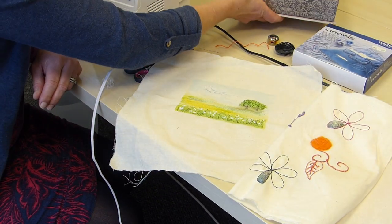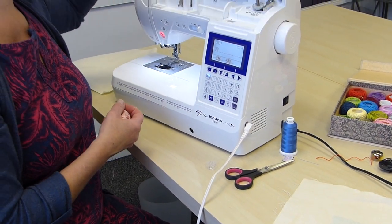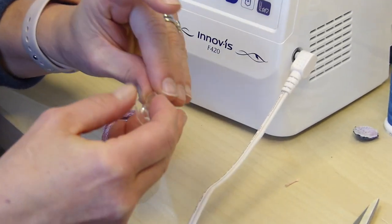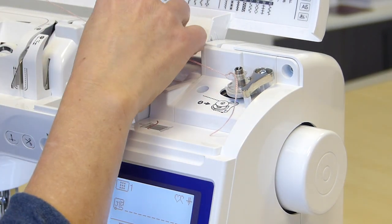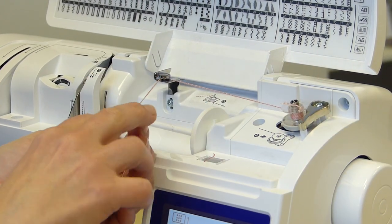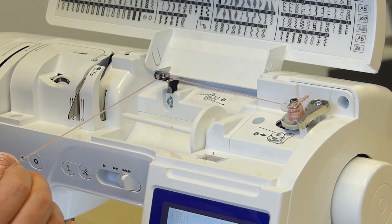I'm going to show you how to wind a bobbin, because sometimes people think you have to do it by hand. Some of it you do have to do by hand, but you can still pass it through the tensioning mechanism. On this machine, I'm going to feed it through my bobbin, through the hole like that, and pop it on there. I'm still going to feed it through this mechanism here. When I put my foot on the pedal, it will actually wind the bobbin. By popping it through this mechanism, I'm making sure the thread is under tension and correctly wound.